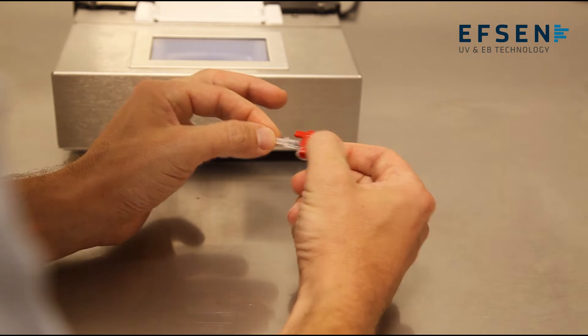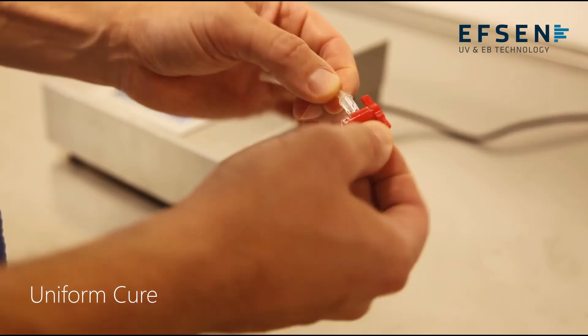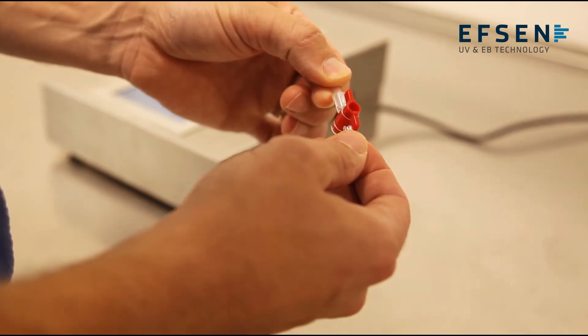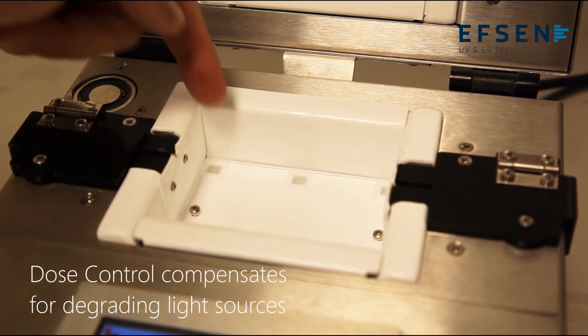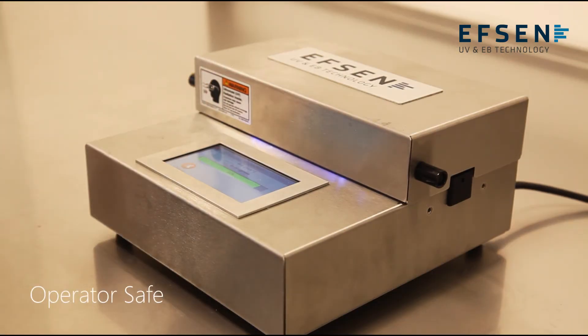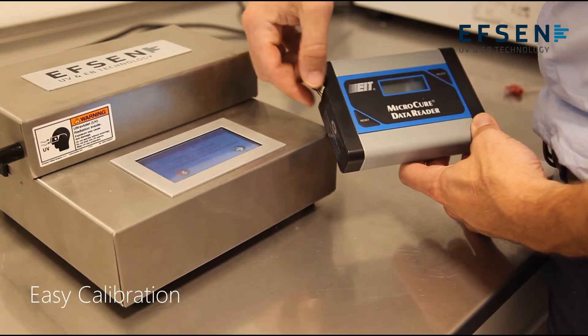This is unique to the Vela technology. It removes any weak points on the joint due to curing. The major benefits are: uniform cure, dose control for continuous process control, compensating for degrading light sources, operator safety due to encapsulated UV, and an easy on-site calibration procedure.